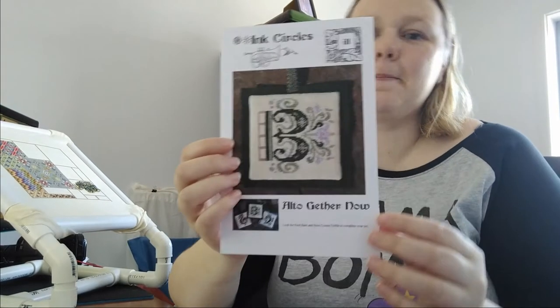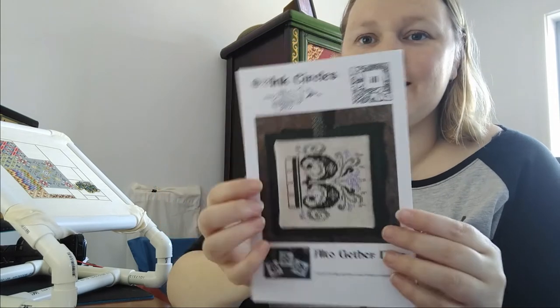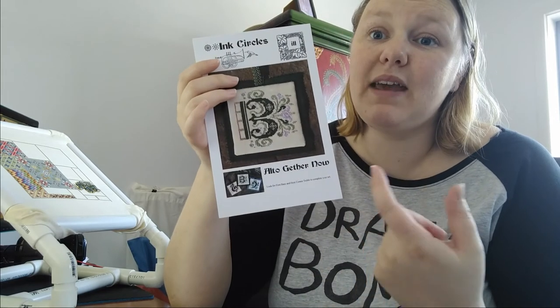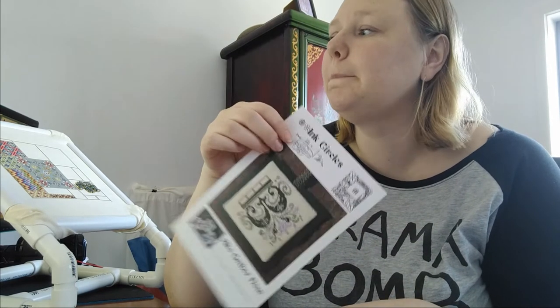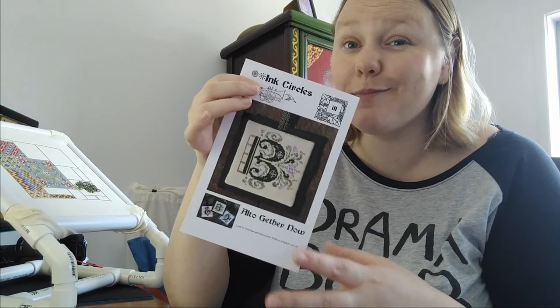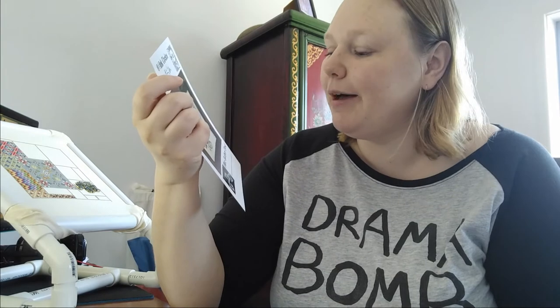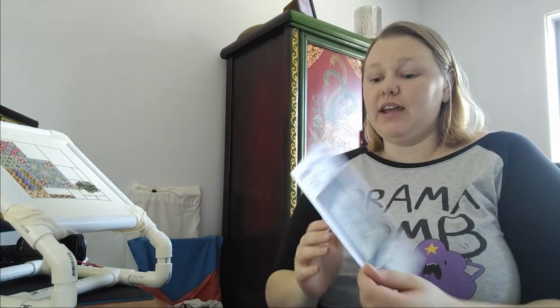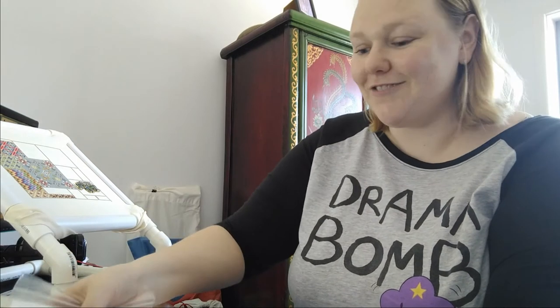Since I was ordering from 123stitch I got a few things for myself. I got the Alto — there's a set of three: Here Comes Treble (the treble clef), this is the Alto clef, and First Base. First Base is coming from Tammy at Colour Cascades Fabric whenever she sends my parcel, and Here Comes Treble was out of stock when I bought this, so in the future I'll have all three and stitch them all. I'm thinking my boyfriend's mum might like them because she's very musical, and I like them too — they're very pretty.